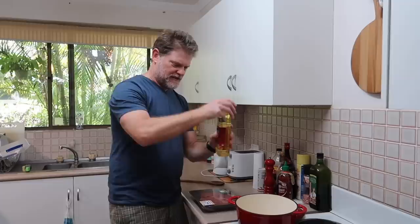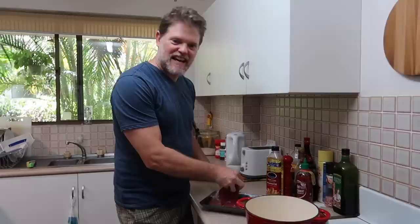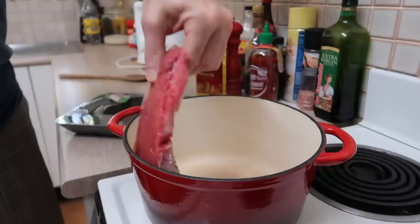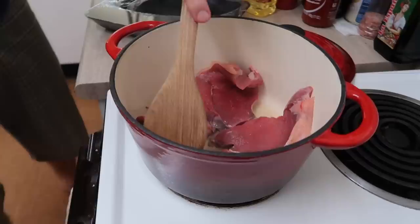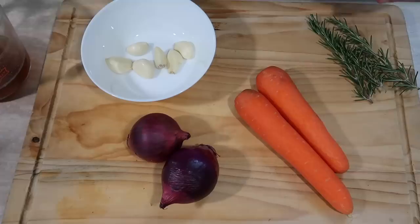First of all we've got to brown these steaks. A bit of fresh smoke coming off there — smells alright. So in the bottom we'll put some oil and start cooking these steaks. Just tuck them in — be careful. We'll brown those and put the lid on. While that's browning, let's cut some veggies up.